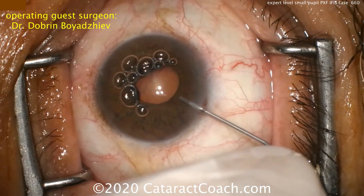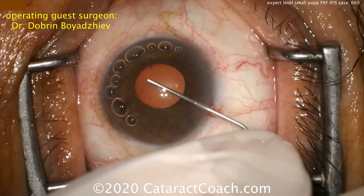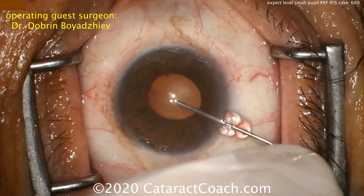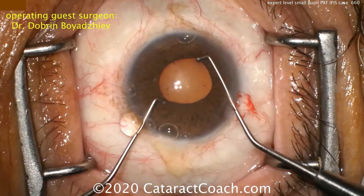Once that's done, putting in viscoelastic — as Dr. Osher taught us — viscomydriasis: expanding the pupil by injecting it right there at the pupil margin. Now we have about a four millimeter pupil.